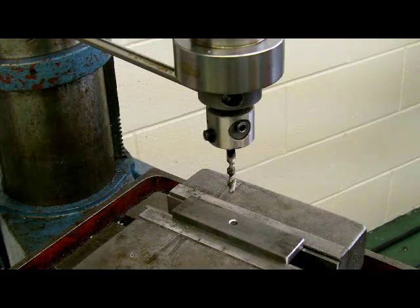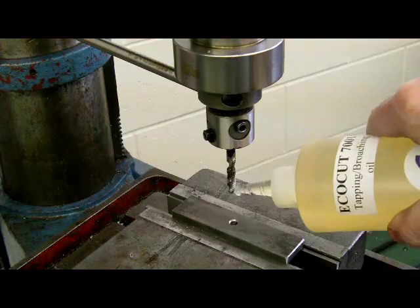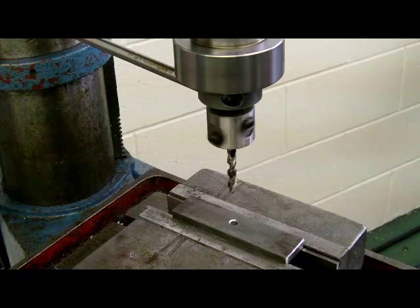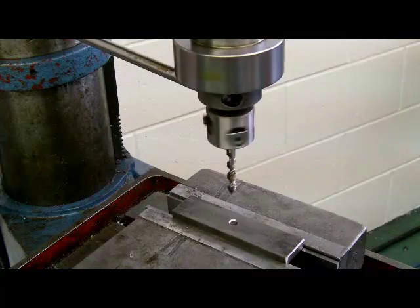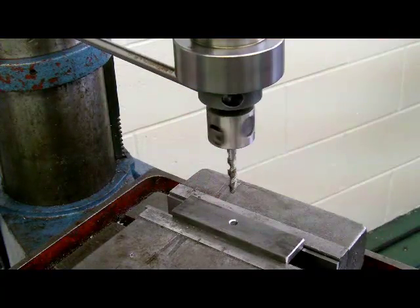We're ready to tap this block. We'll put a little bit of cutting oil on the tap itself, then turn the spindle on. I'm going to run this at a very slow RPM — I would normally run it quicker, but I'd like you to be able to see what's happening. Notice that the tap is turning counterclockwise, with pressure up against the rod sitting on the column.